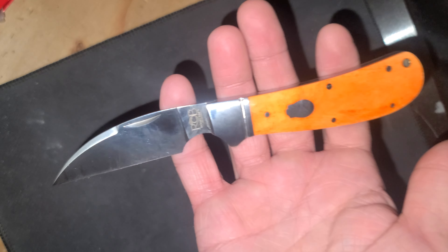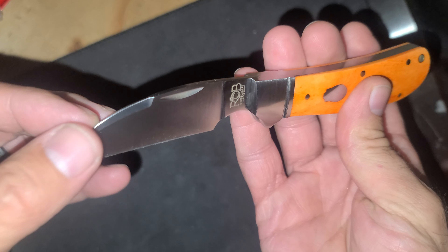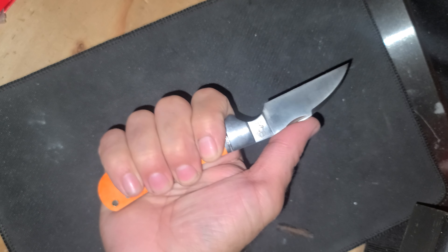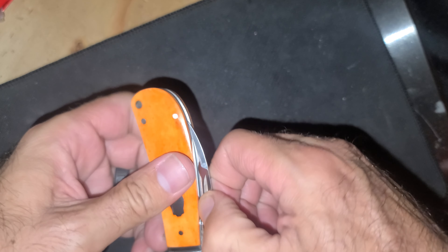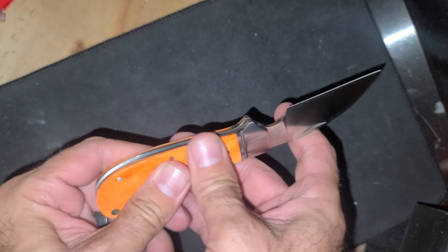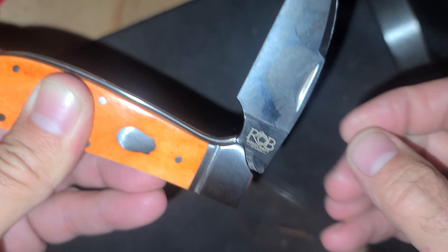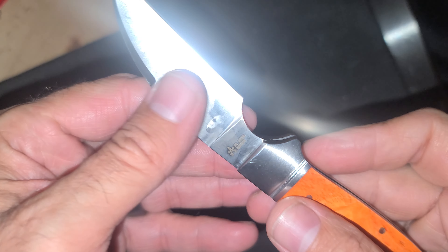There it goes, zipping through the paper. Cool, I like the look of this design — it's a cool Warren Cliff. It's a good size slip joint. Give it a couple of little opens — I can hear it popping open. Very nice.